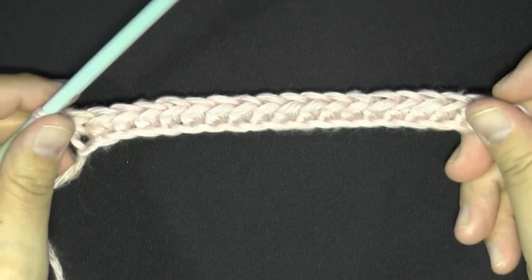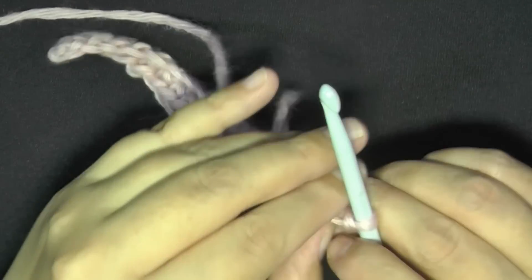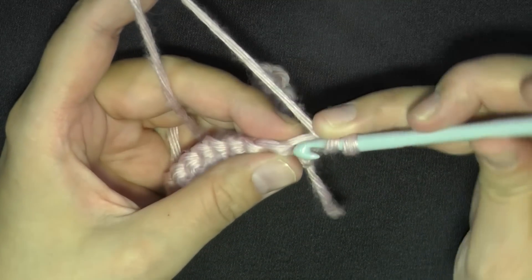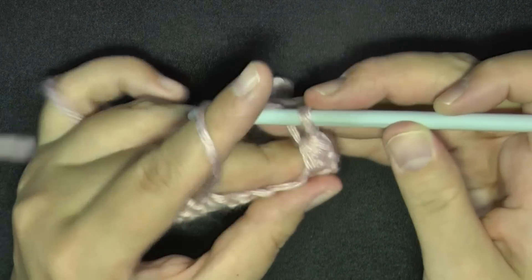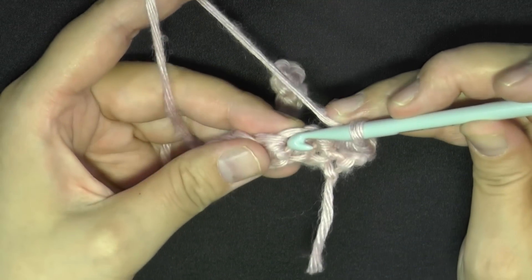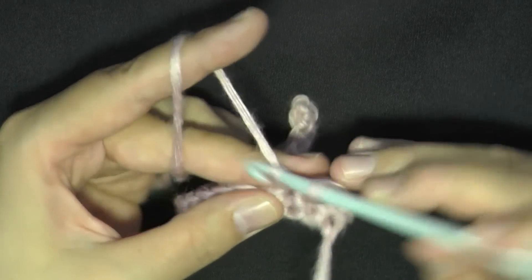Once you're done with your single crochets, chain one and turn. In your very first stitch, do a half double crochet — yarn over, go into that first stitch, pull up a loop, yarn over, pull through all three loops. Then skip the next stitch, and in the following stitch put a single crochet and a double crochet in that same stitch.